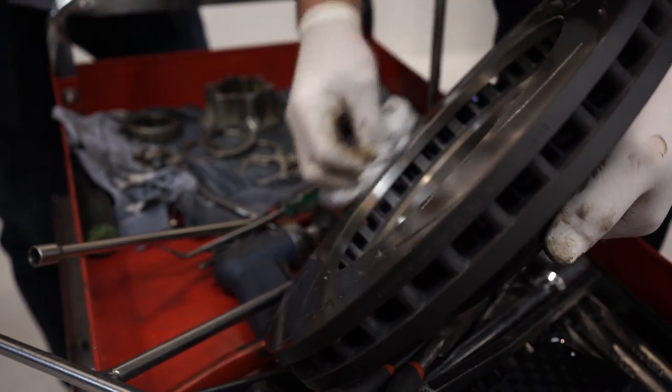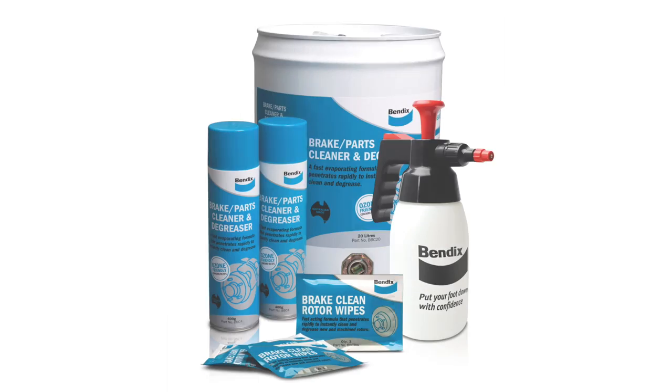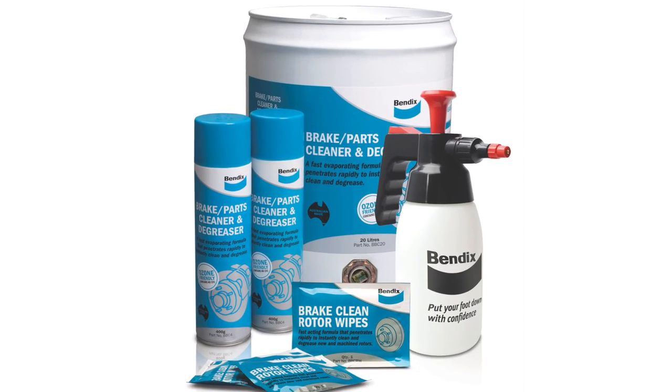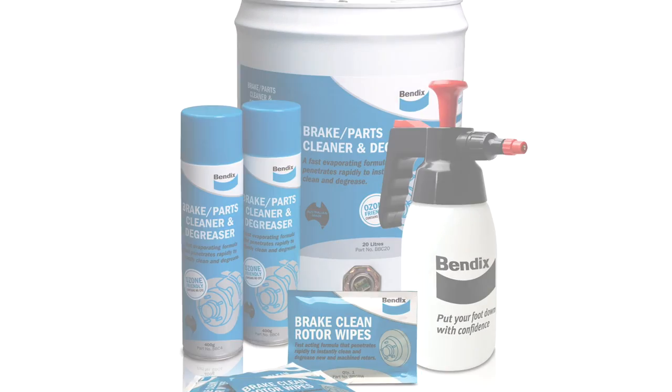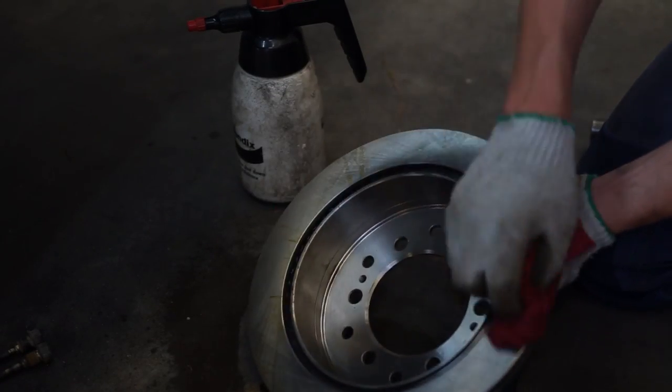With new rotors, spraying a non-corrosive, non-staining brake cleaner such as Bendix Brake Parts Cleaner and Degreaser to remove any rust protection from the new rotors and clean away any residue from the machined parts is essential to ensure these are completely clean.